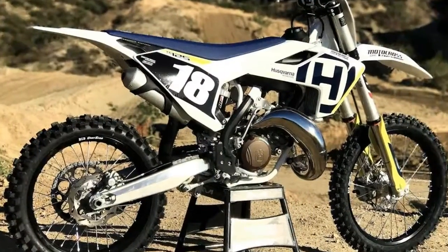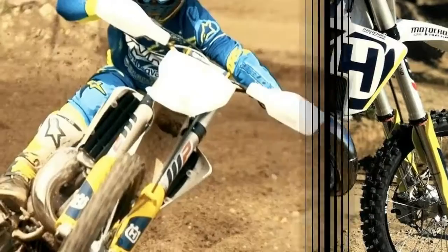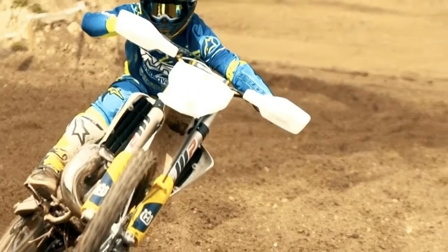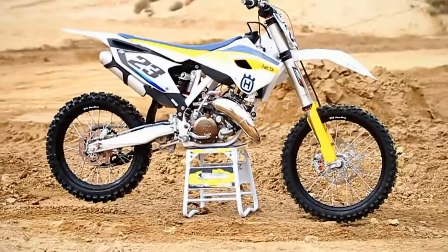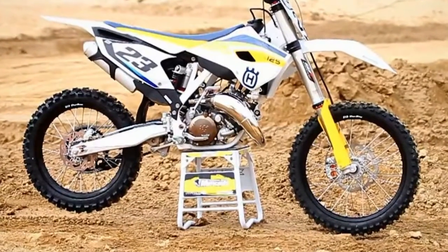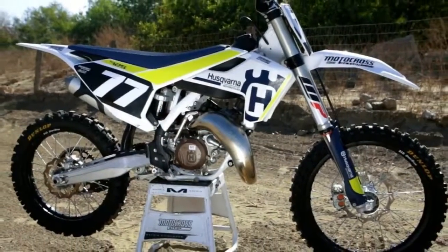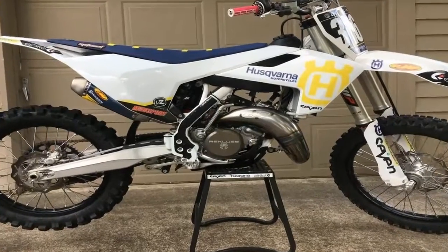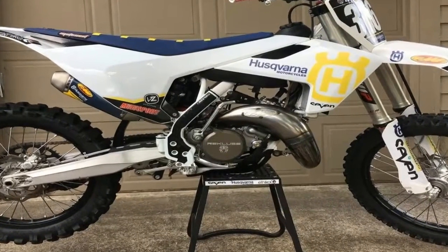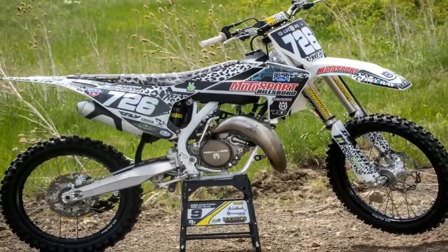With 40 horsepower and an overall weight of just 17.2 kilograms, the 125cc engine shows the continued commitment in two-stroke technology at Husqvarna Motorcycles. The lightweight unit is designed to provide more torque than traditional two-stroke engines, making the TC 125 easier to ride for both beginners and seasoned professionals.